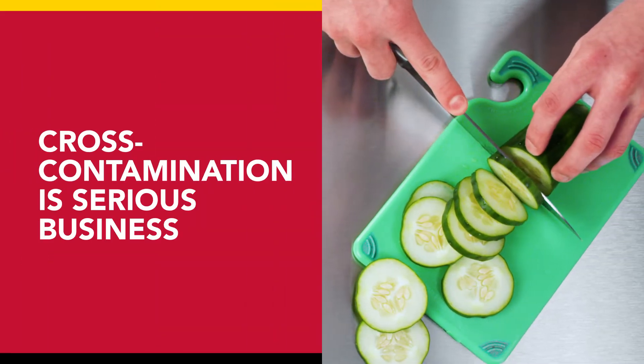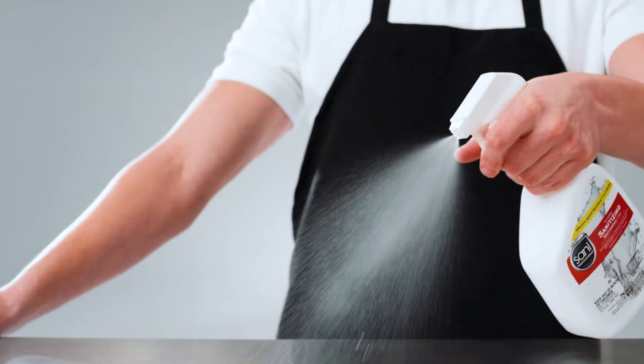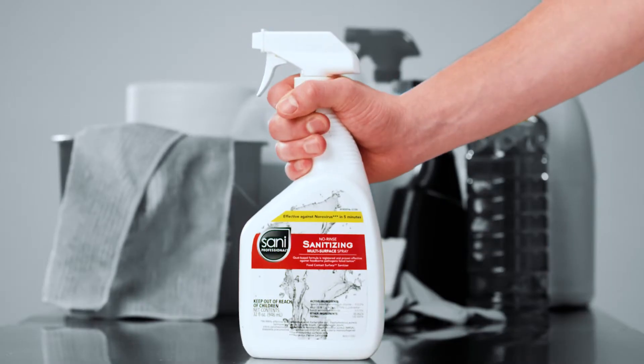Cross-contamination is serious business, and this spray is up to the challenge. Say goodbye to all this and say hello to the all-in-one spray from Sani Professional.